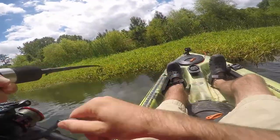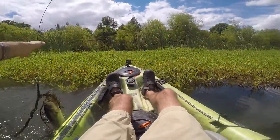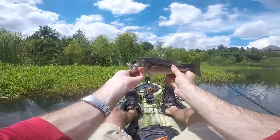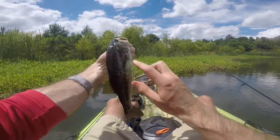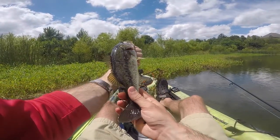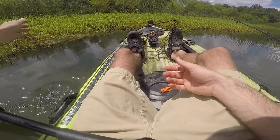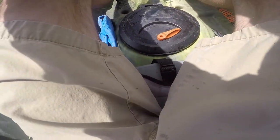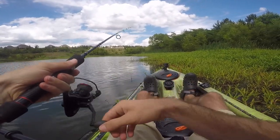He feels pretty good too — he's got grass around him. There you go, guys — there's the fish. Nice little healthy one. He's got some spawning wounds that are starting to heal. The drop shot is showing out right now. I think that's going to do it — I think we're only going to end up with four fish in this video.